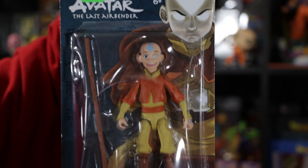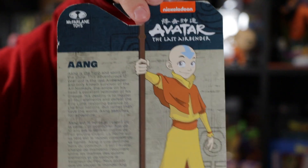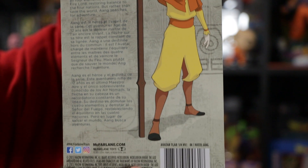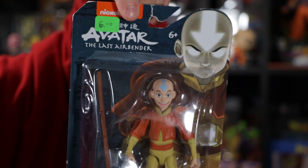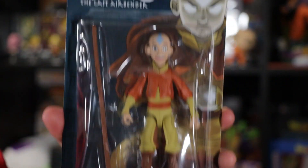Here I have Aang — I paid six dollars for him from the bargain store. My girlfriend did pick up both of these because she knew I didn't have them. Either way they were pretty cheap, so even if I did have duplicates I'd probably just give it away or open it up and display it on the shelf. Can't complain with six bucks for these figures.